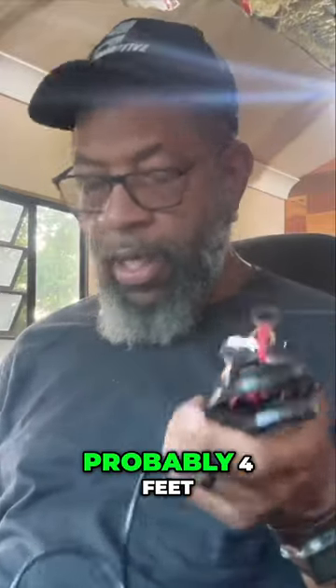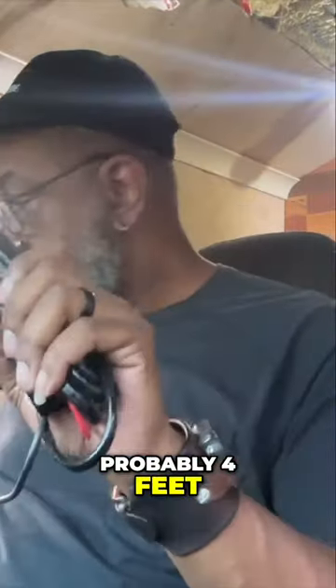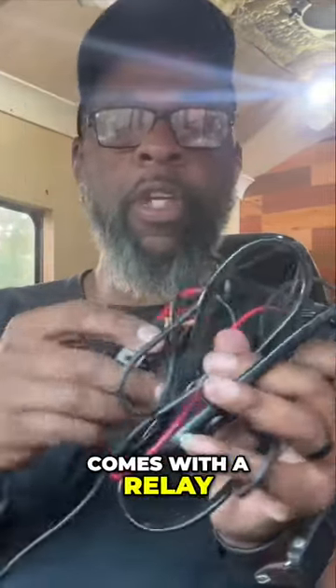This is the wiring harness that comes with the lights. Here's a switch right here and it has a pretty long wire, probably about four feet. It comes with a relay built into the wiring harness.